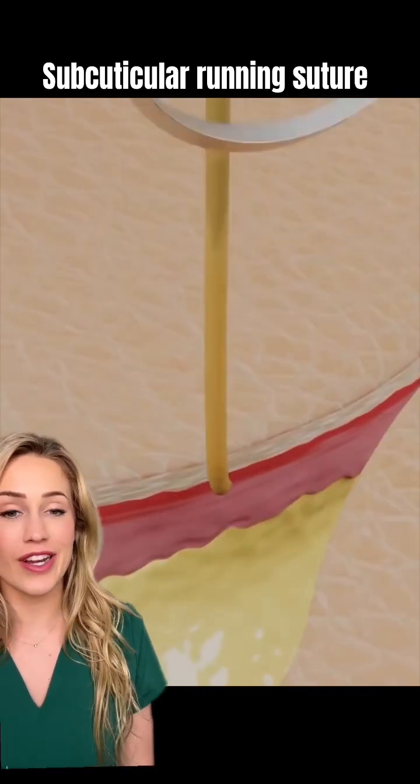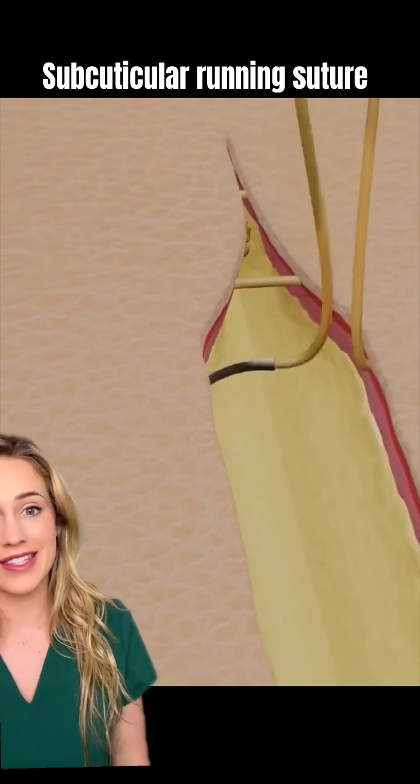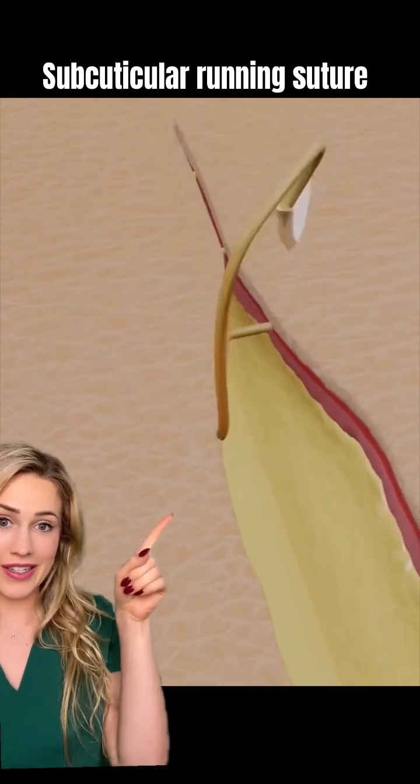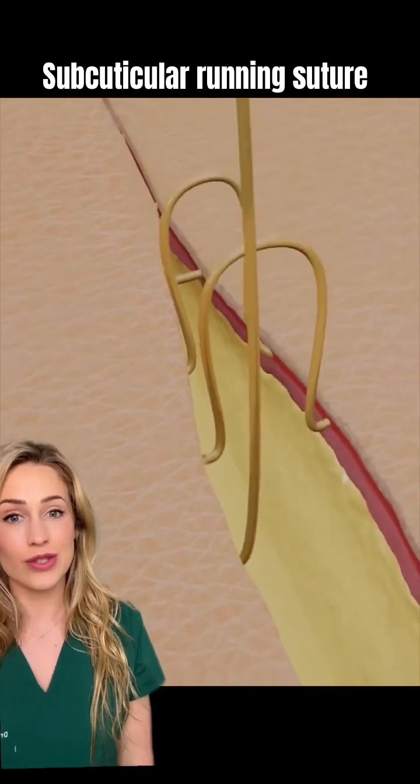They're taking the suture and going through not the epidermis but the dermal layer of the skin, and they're going in a continuous fashion where each pull brings the edges of the skin together.